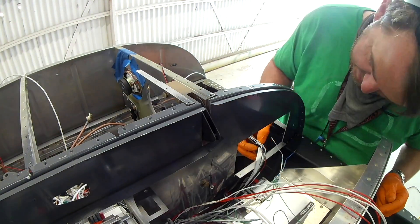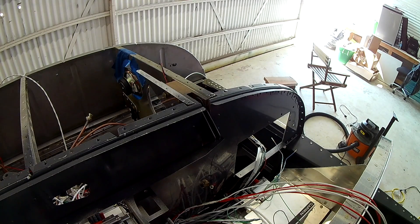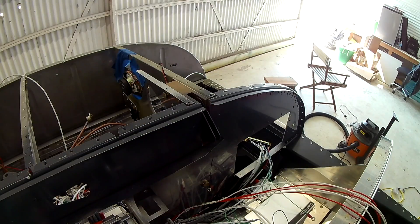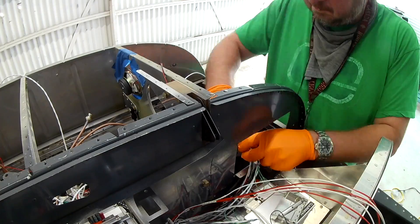So far everything's been good — actually, that's not true. There have been one or two places where a wire mysteriously went bad. It doesn't look crimped anywhere between where it lost connection, but hey, things happen.